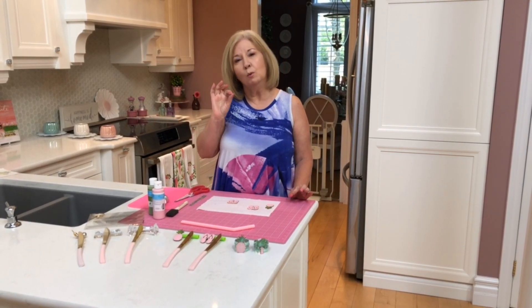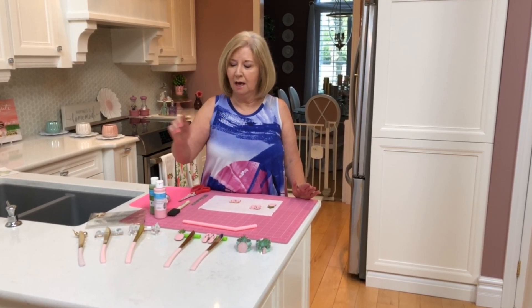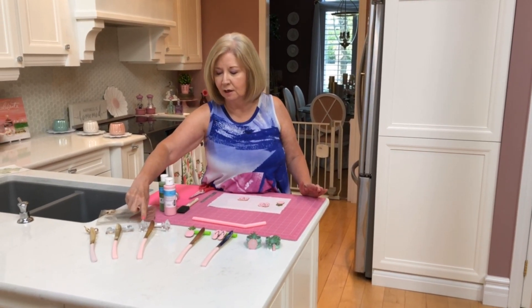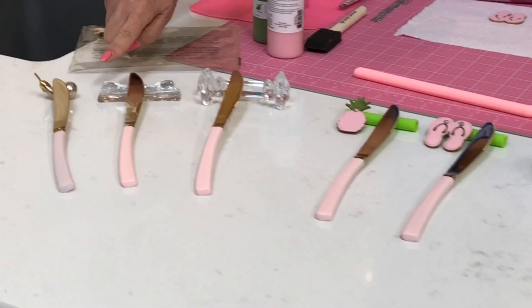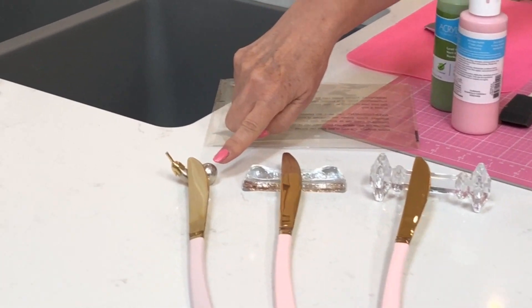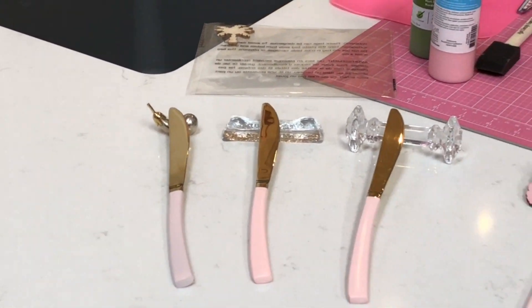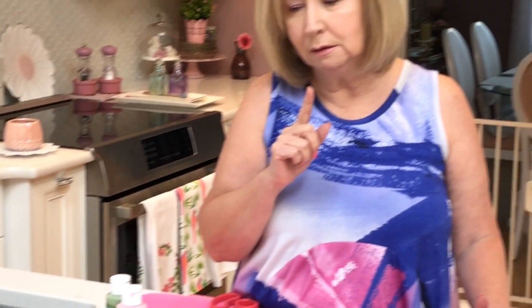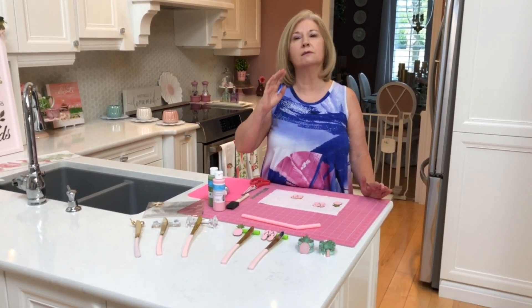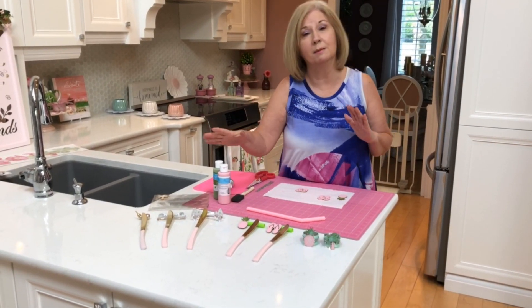When I was setting the table, I thought about knife rests. These are the knife rests I normally use — two are made out of glass and one is made out of metal. A number of you have said over time that you struggle to find knife rests, and when you do find them they're very expensive.